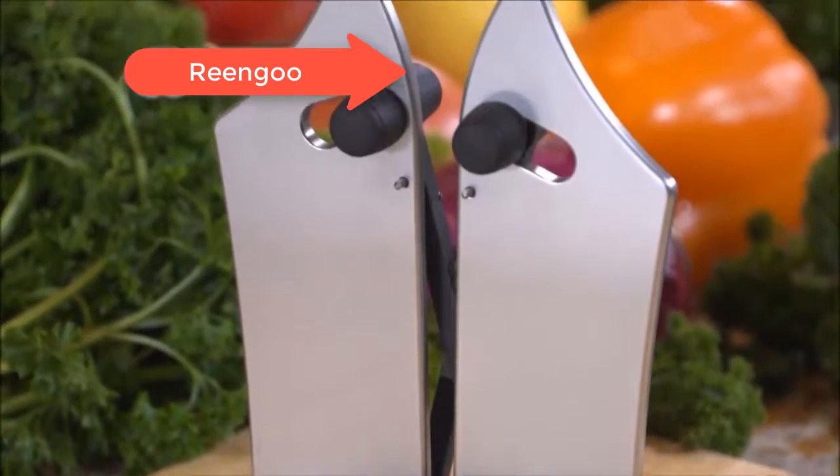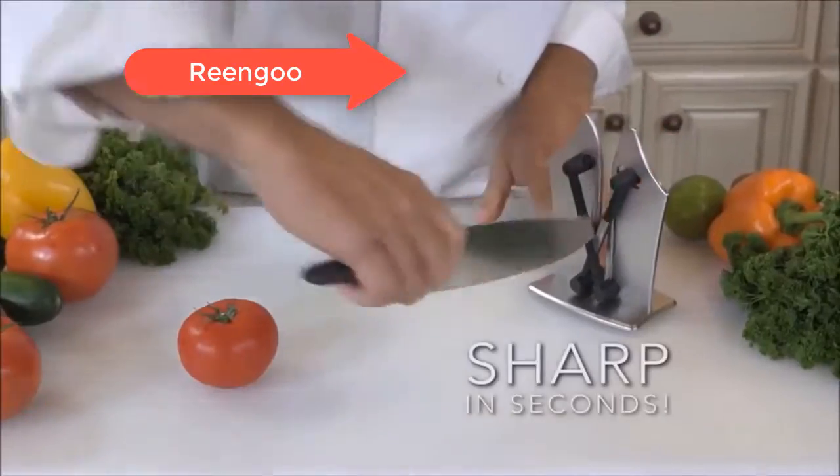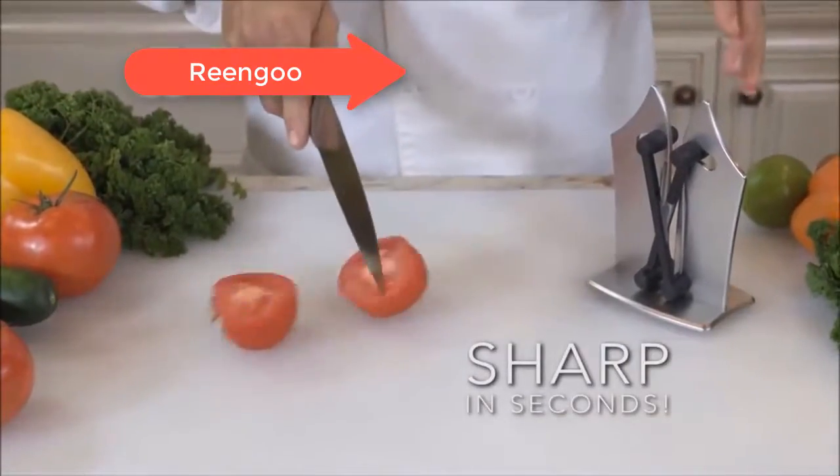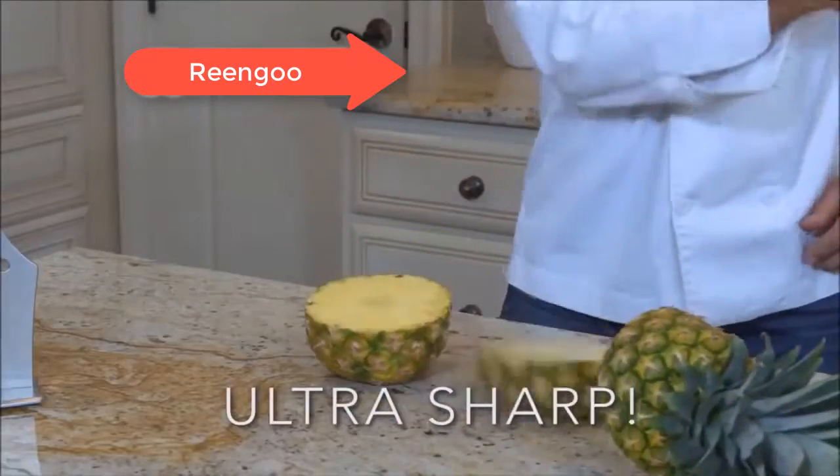Introducing the Bavarian Edge, the innovative knife sharpener with independent spring-action arms that will make your old blades razor-sharp in seconds. If you want the sharpest knives possible, you need the Bavarian Edge.